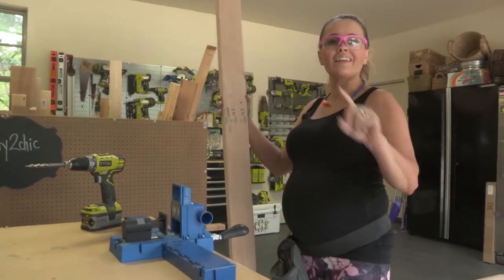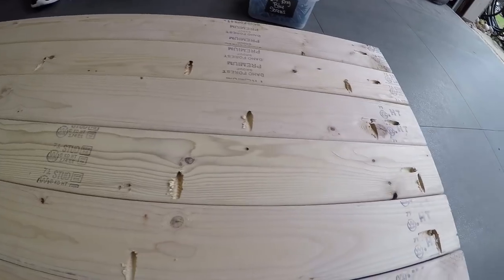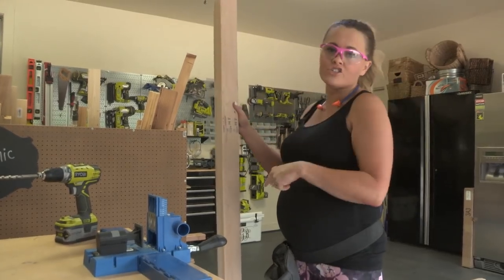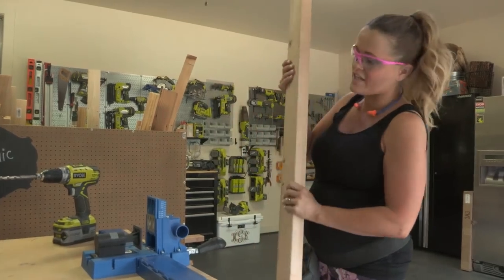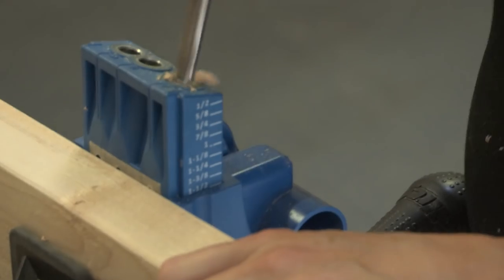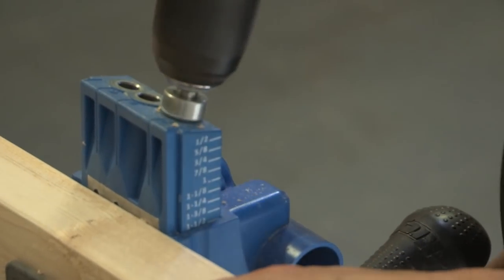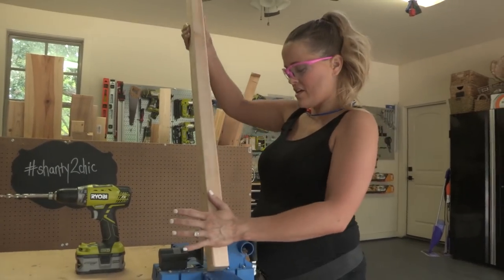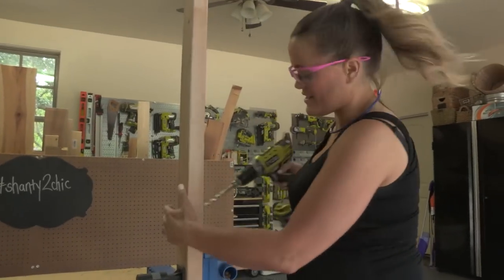We're going to add pocket holes down nine of our ten top boards. We'll add them down one long side - that's going to be the underside of the tabletop - and we'll add one on each end, and those are to connect our breadboards. These are one-and-a-half-inch pocket holes and we are using our K5 to make those. We're making one at each end, and then we're ready to get it put together.